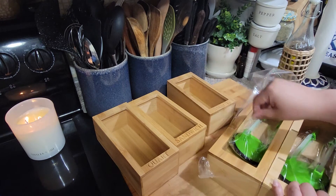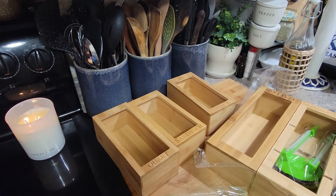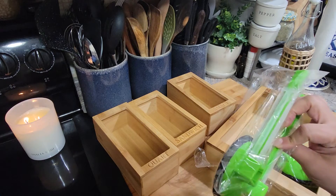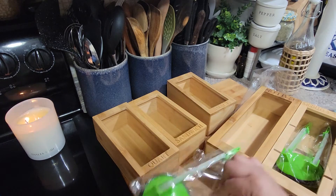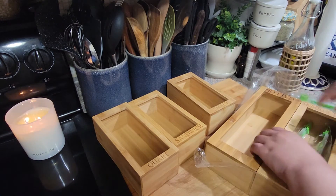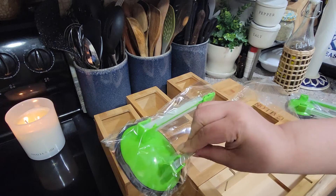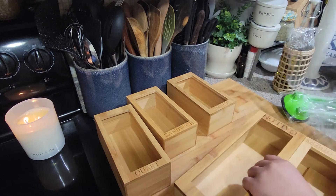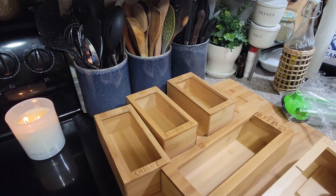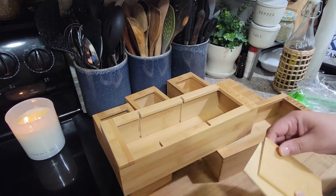Oh, they got something else in here too — look at these, you guys! I have no idea what these are. Amazon is half the time — no instructions. I think you can, like, when you're filling the bag, it holds the bag some kind of way. I gotta watch a video myself to see how to use them. They sent two of those in there, so I guess that's just a bonus gift. And then look at this one — I guess you can put other stuff in here too.